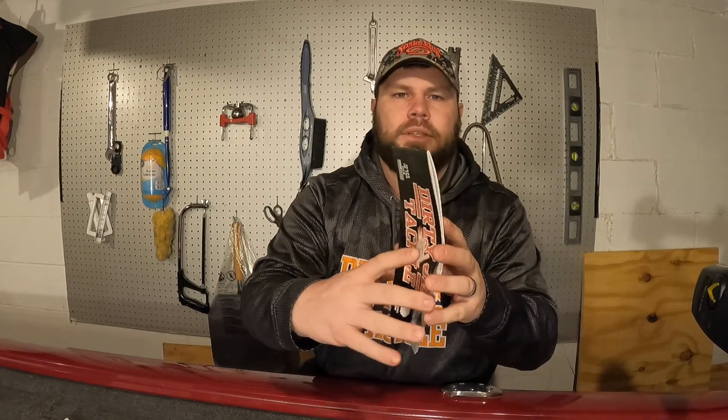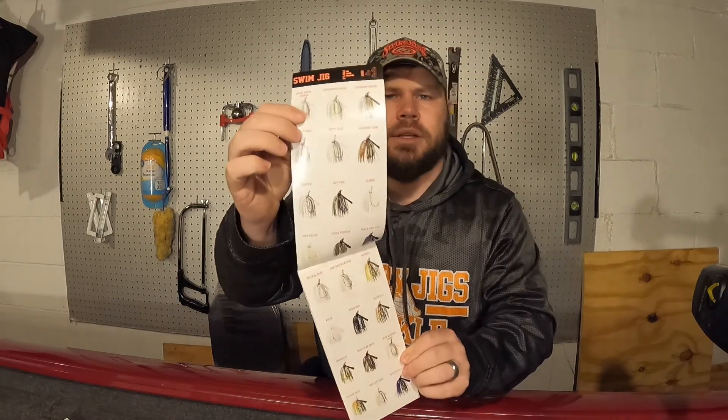They threw in a can koozie - I did not order this, it wasn't mentioned that it was in the packaging at all, but it came with my order so I really appreciate that. Also in the order there's a sticker - I love stickers - so they included a Dirty Jigs sticker. And with all their orders they include a pamphlet that has all of their products with all of their colors, so you can see what they have to offer. Really like that they do that, and no affiliation whatsoever.